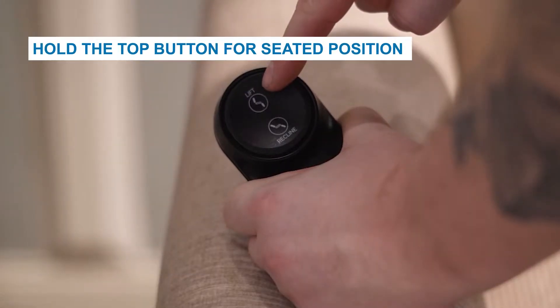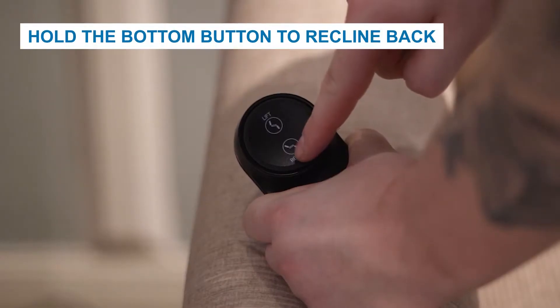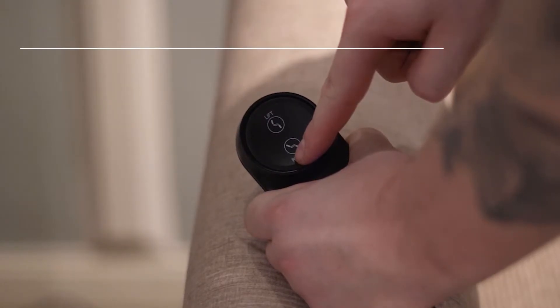The Silver Luxury Lift power recliner has a tethered remote with two buttons and a toggle. The top and bottom ends of the large button function the same way as the Bronze Series remote individual buttons. The top end is the upward motion for lifting the chair or returning the chair to a seated position if reclined. Pushing the bottom portion lowers the chair from a lifted position or reclines the chair back if in a seated position. If you prefer the feel of a toggle, one is located on the back of the remote to control the chair's movement.